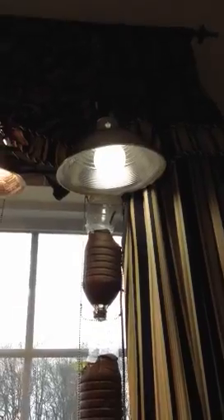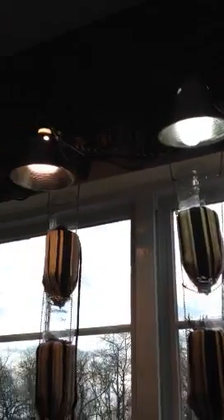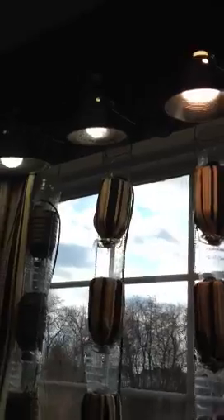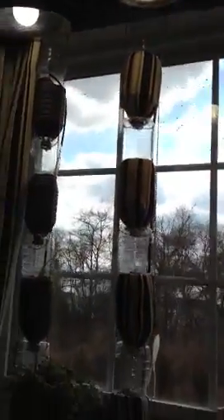I have a clamp shop light for each row. All but two of them have fluorescent full spectrum lighting on them, and they are clamped to the hangers that are holding each row up.